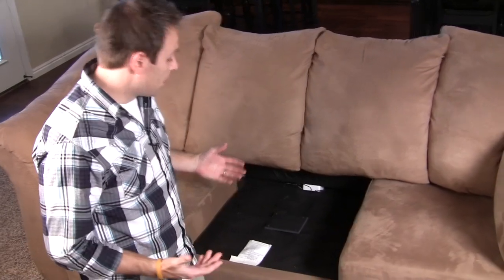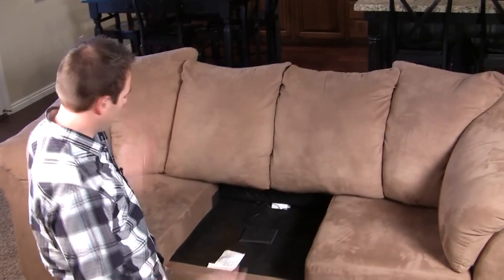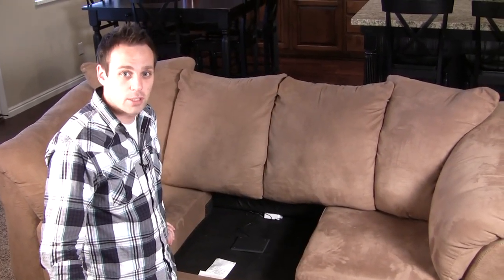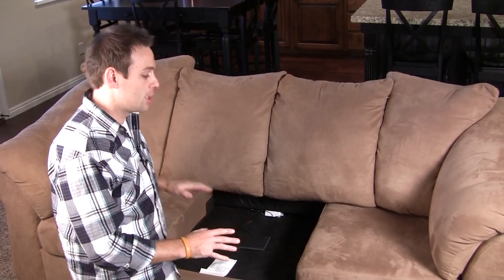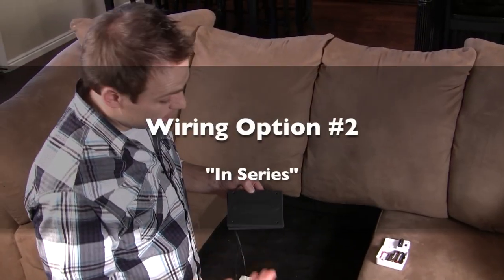Now that you've got this all wired up, that's great for this particular couch cushion, but you're probably asking: what if I'd like to know if someone sits in this cushion or that cushion? Not a problem at all. All you have to do is wire these in series, and if anyone sits in any of the cushions, it will register as an occupied event. So let's talk about wiring in series.